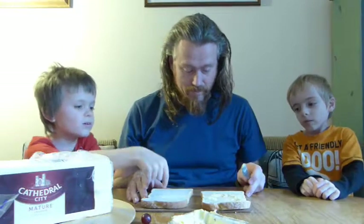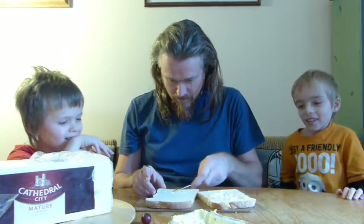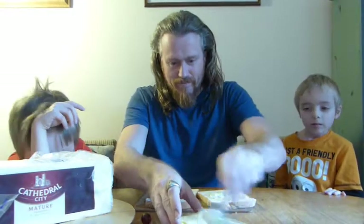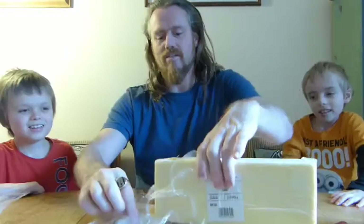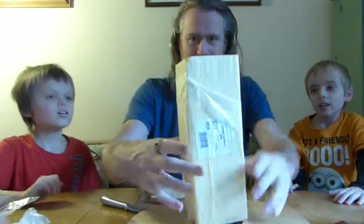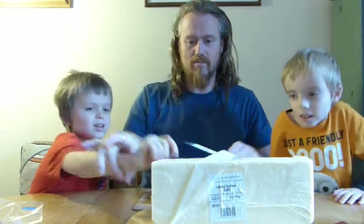I'm going to get some more butter and spread it on that one. You need the cheese knife. Unwrap the cheese — not all of it. You take the cellophane off and put some of that on there. And then you cut some of the cheese.